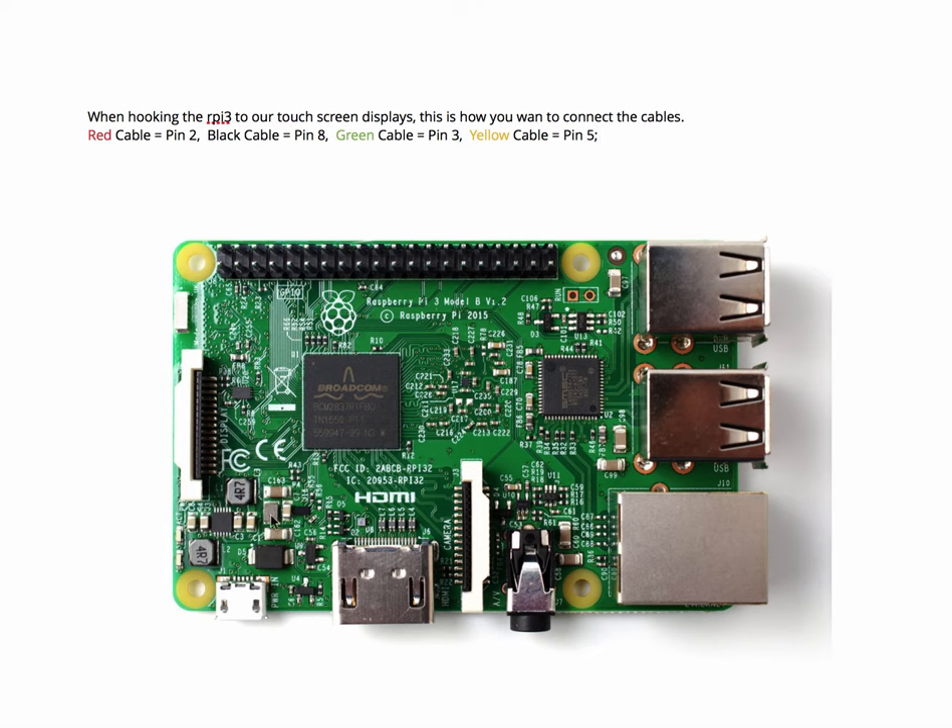What you're looking at here is a diagram of the Raspberry Pi 3. This entire board with all the pins on it is called the GPIO controller. GPIO stands for General Purpose Input Output. On this controller are 40 pins.